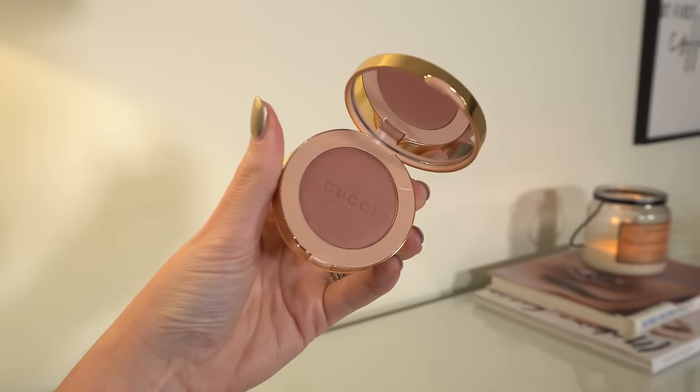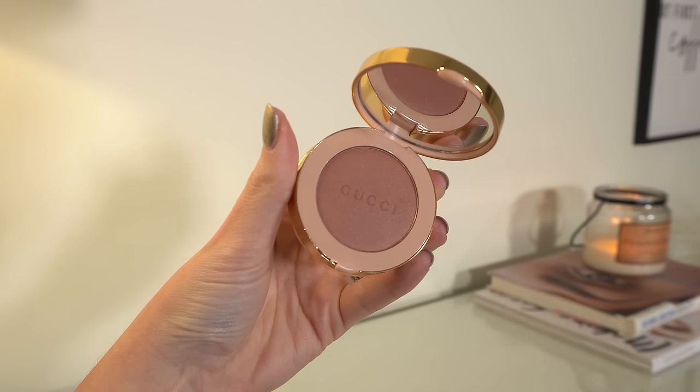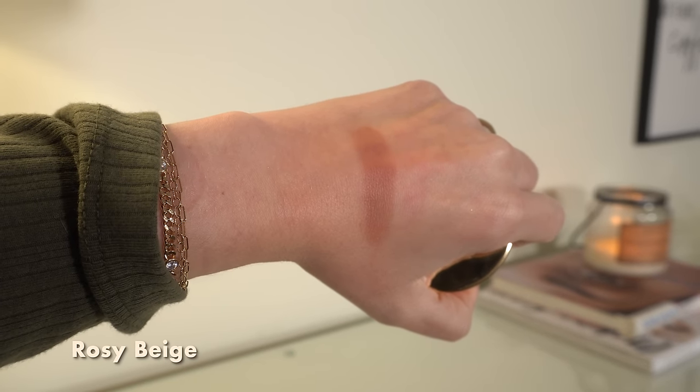I also have a newer shade in the Gucci luminous matte blushes. I would describe them as luminous matte — or actually I'd say they have a little bit of sheen, but very silky and velvety. I love this shade in Rosy Beige because it's very nude with just the slightest rose undertone, so it goes with most things. I bought it because I wanted this color — I don't have a ton of super neutral, nude blushes, and I love the packaging. Is it expensive for a blush? Yes, very. Do you have to spend this much? Absolutely not. However, if you're wanting to splurge on something, this is a really nice formula.